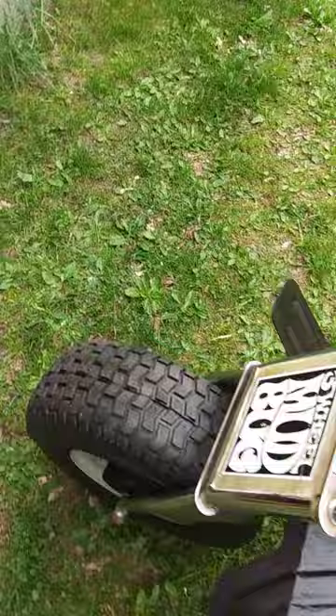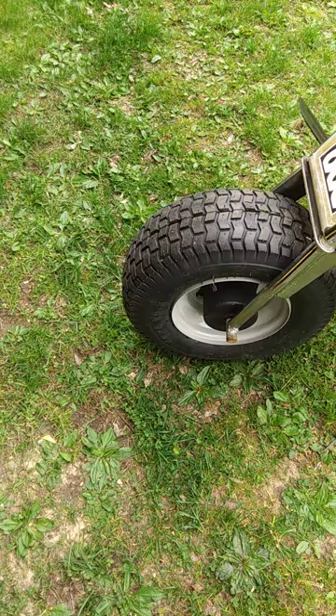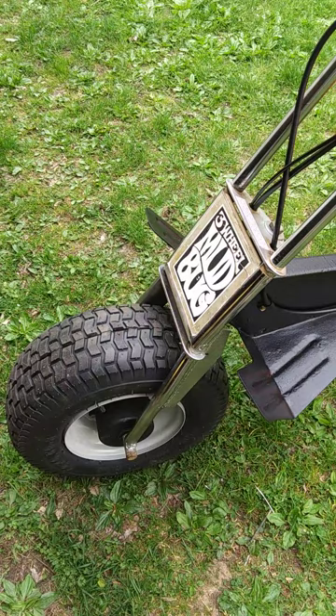Brand new front rim — that's brand new. Brand new sticker too; I had to trim that up on the sides.